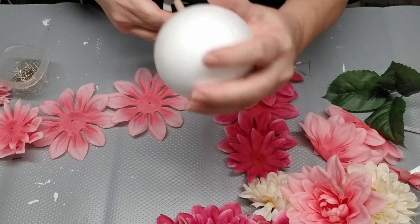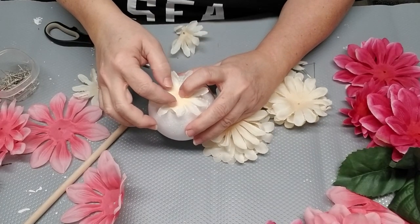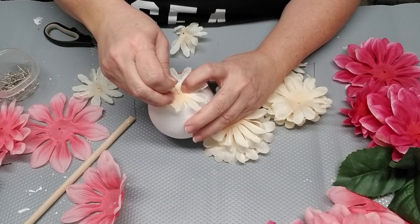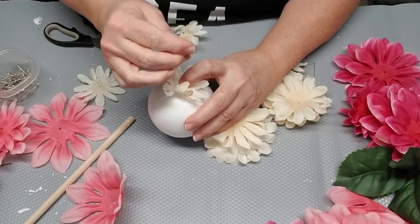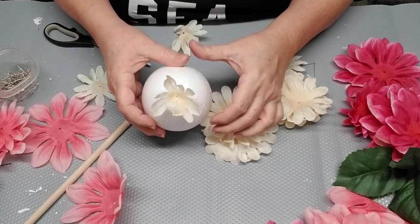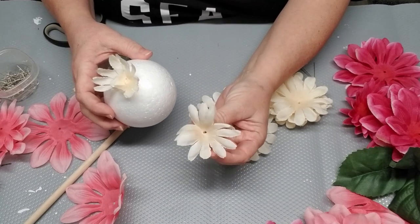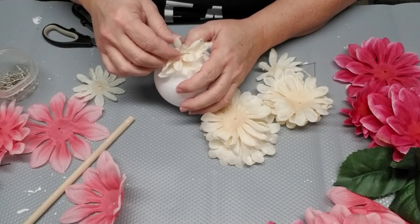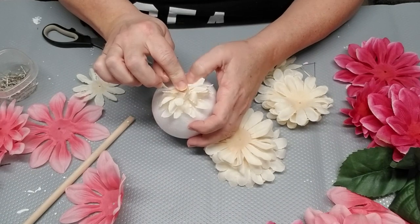Starting at the top of the styrofoam ball, I'm going to take one of the ivory petals and use a couple of straight pins to pin it in place. For the remaining petals, I'll be taking the whole piece, folding it in half, and then placing it up against the original petals and pinning the bottom portion onto the styrofoam ball.